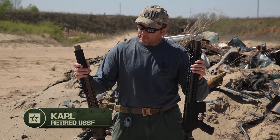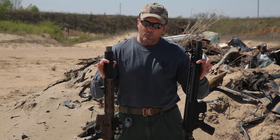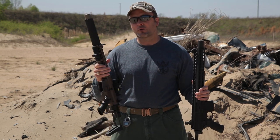Hey gents, Carl here with Tactical Rifleman. We're going to talk about one of the hottest topics on the internet right now, and that's the 300 Blackout. We've got some FBI ballistic gelatin, and we're going to compare the 9mm Sig Sauer MPX against the 300 Blackout.